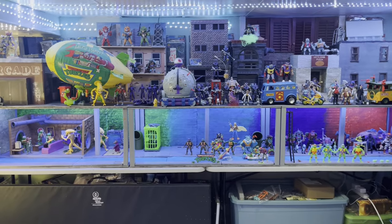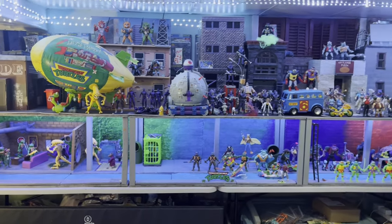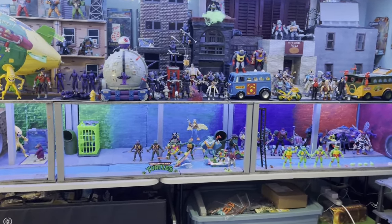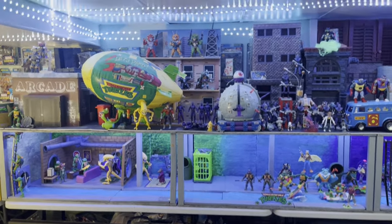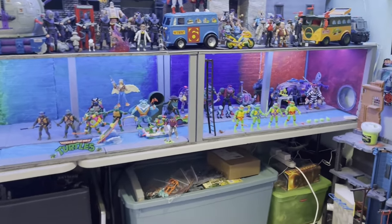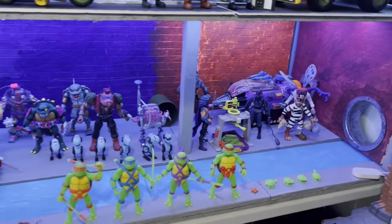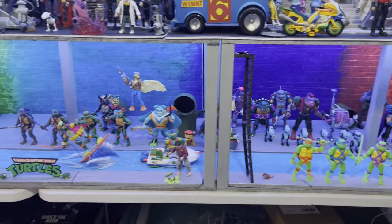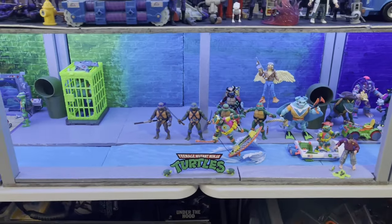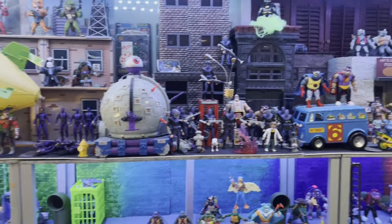We went ahead and took out all the figures from the bottom level and some from the top for the turtles diorama. Originally this was a city display; this year we lifted it up and did an under-part with different color bricks — very cartoony, almost video gamey. Got some Super Seven figures in here, sewer surfing type stuff going on, mixed in with some Playmates stuff.